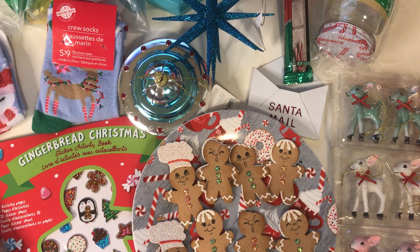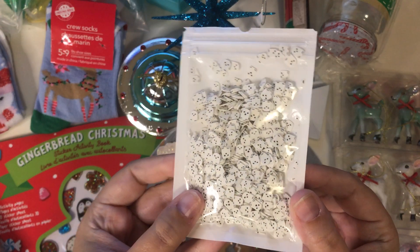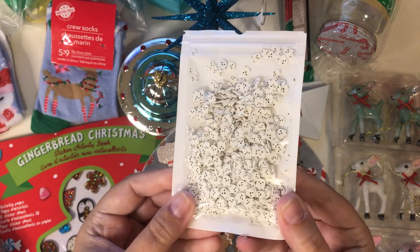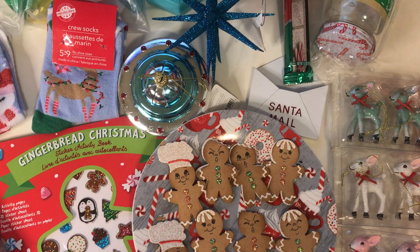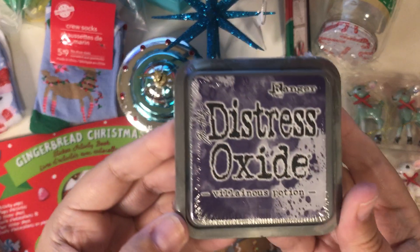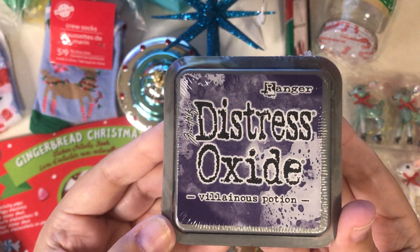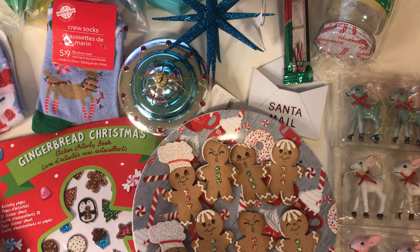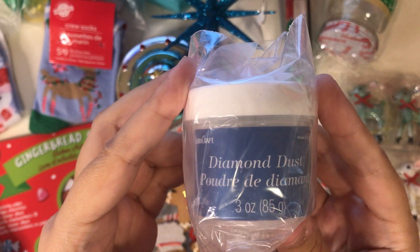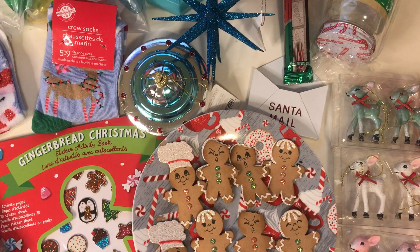From Allie, this is a quick one — I got these little ghosties. They're a little late to use for Halloween this year, but next year I'll be prepared. So those are cute. And then from Simon Says Stamp I got the Villainous Potion Distress Oxide. And then I also got some diamond dust — I finally picked up some of that. I can't wait to use it.